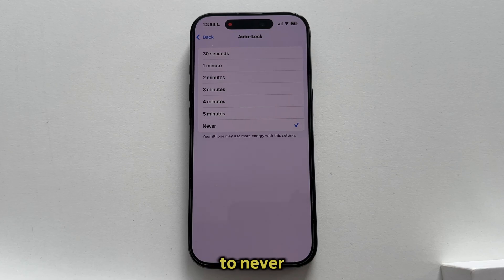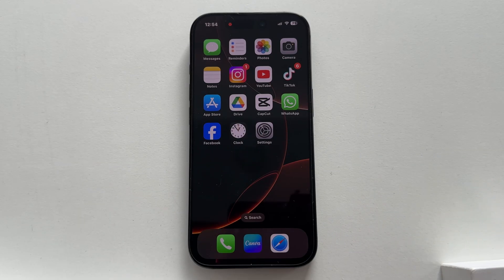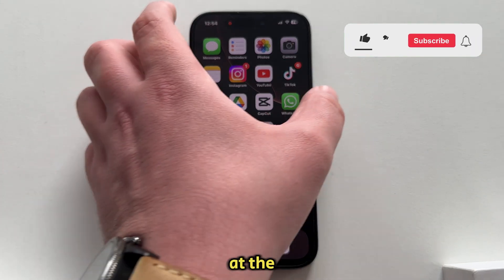When this is set to Never, your phone's screen won't turn off automatically from now on. If you want the screen to go black and if you want to lock the device, you will have to use the Lock button on the right side.